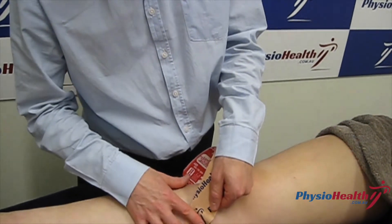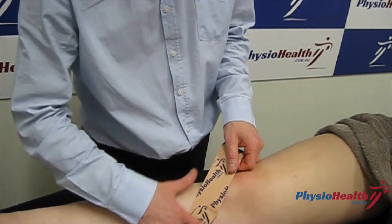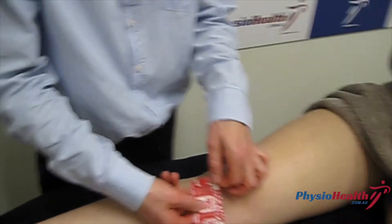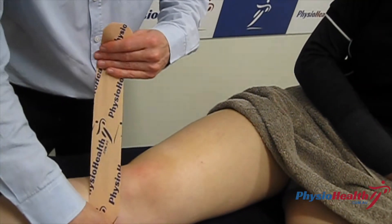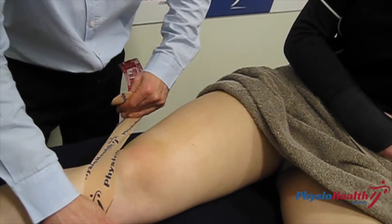You want to just lay the tape on in alignment so it's going to run across the tendon. Just nice and gently under the skin without any tension, and then peel the backing off without touching it. This is where you want to put the tension on — pull that quite firm so it's putting a bit of pressure down on the patella tendon.